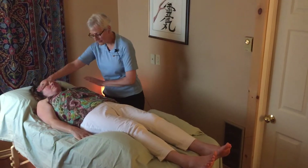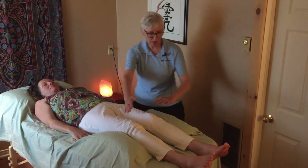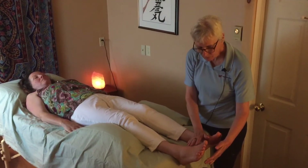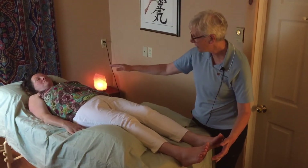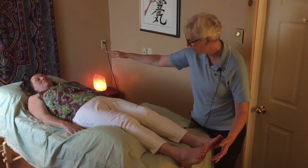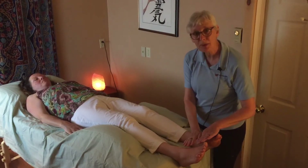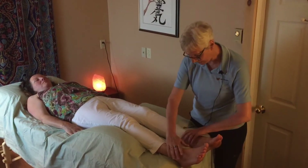We would absolutely try to integrate and include the whole physical body during this session. We may start at the heart, go up to the top of the head, and work our way down to the bottom of the feet.